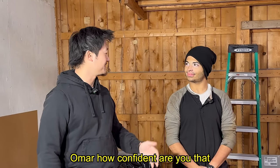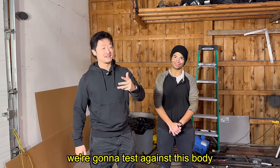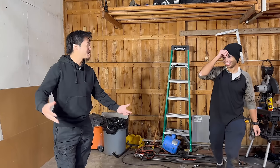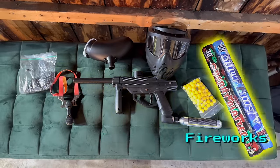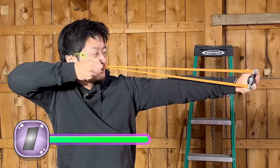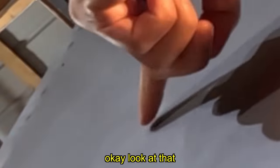Omar, how confident are you that these metal sheets are completely bulletproof? I don't know about bullets, but I've got three levels of weapons to test against this body. Level one: the slingshot of death. I'm standing behind Steven for no reason whatsoever. Wow, that decimated the bullet — the metal held up!